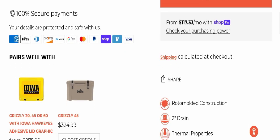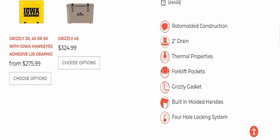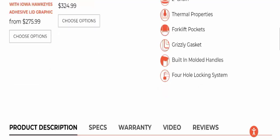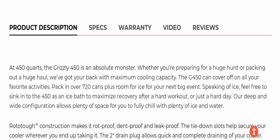Next we will go down and check more details of this product. It has been made from roto-molded construction, it has two drain thermal properties, forklift pockets, a grizzly gasket, built-in molded handles, and a four-hole locking system. Now we will check the product description.